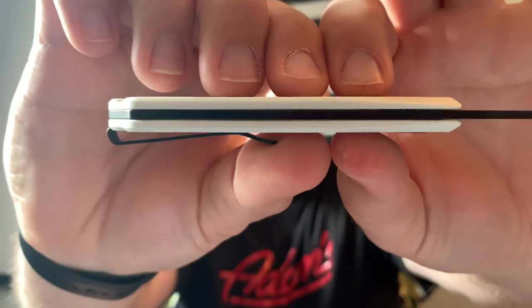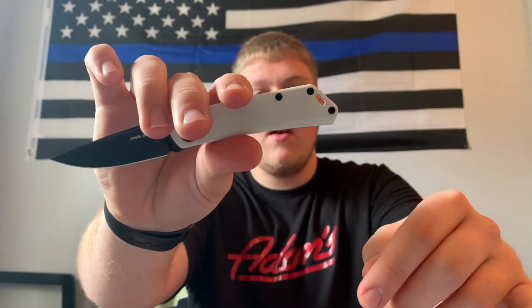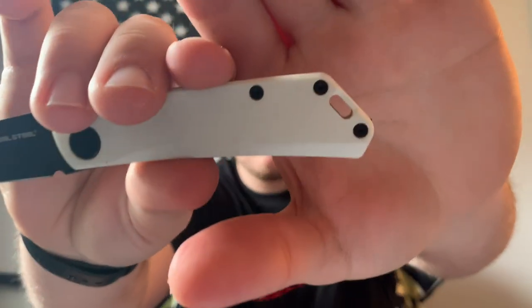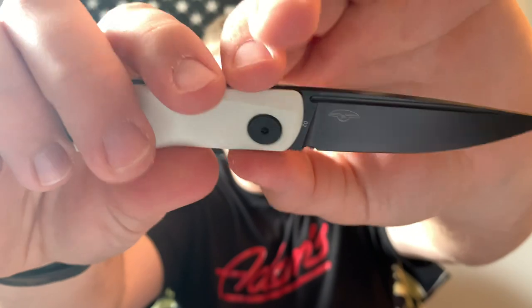The backspacer — or whatever the half-stop mechanism is called — is also black, and I really like the design. The knife feels very streamlined; I like how it flows. It has a kind of flat edge on the back end that reminds me a little of a Strider. It does have a lanyard hole, and there's a little jimping at the bottom, but nothing up top. This knife is very thin.